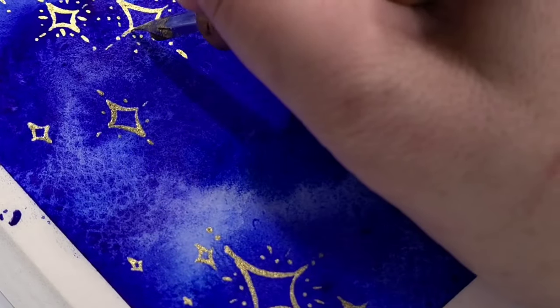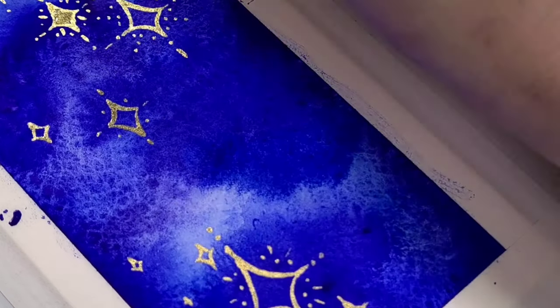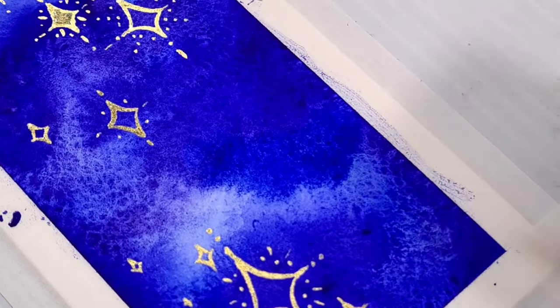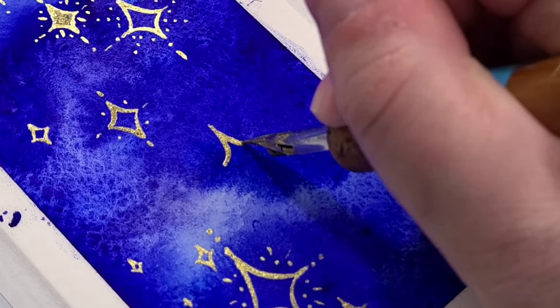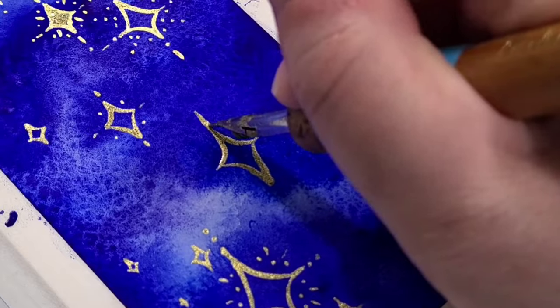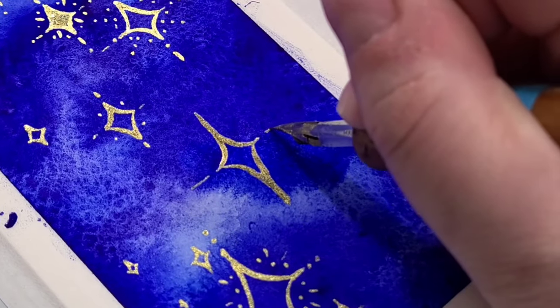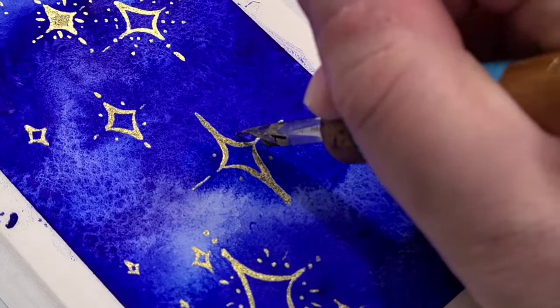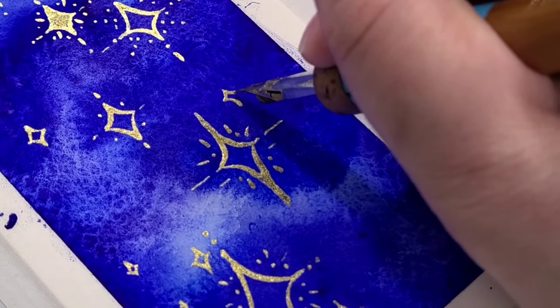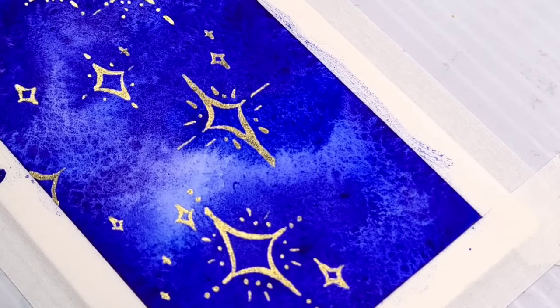Even if you don't feel a hundred percent confident in your drawing ability, this is still a pretty easy tutorial to follow along on. You can see the star shape — pretty simple. I also decided to go back after some of the outlines dried and fill some of the stars in, just to add a little bit of variety. I didn't want every single star to look too similar, so I'm trying to find easy ways to add variation without having to get too technical with it.